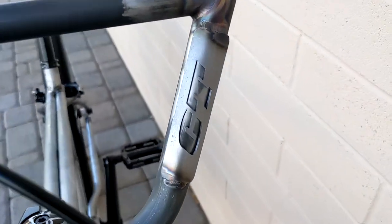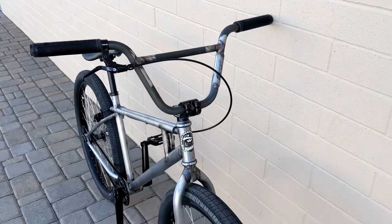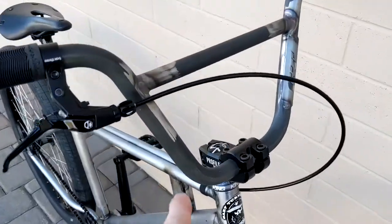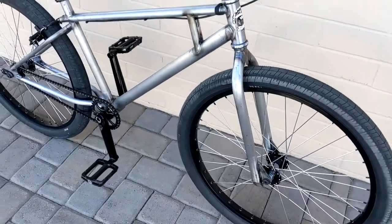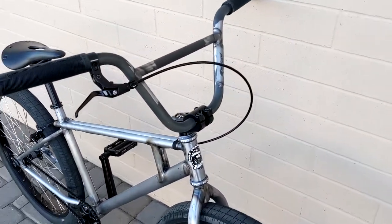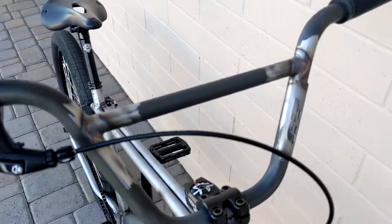Those are Craig Turner bars. The frame and the fork had the same decarb stuff on it, and I sanded most of it off. But on the bars I wanted a little bit of contrast, so I just left it on there and put a clear coat over it.